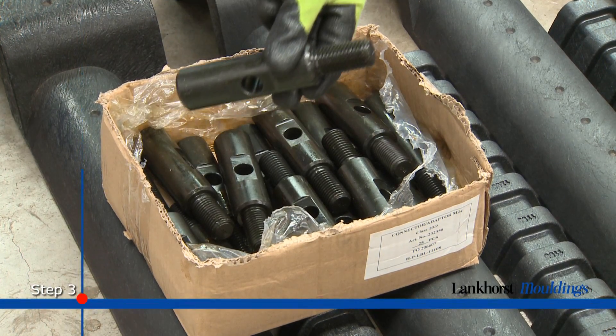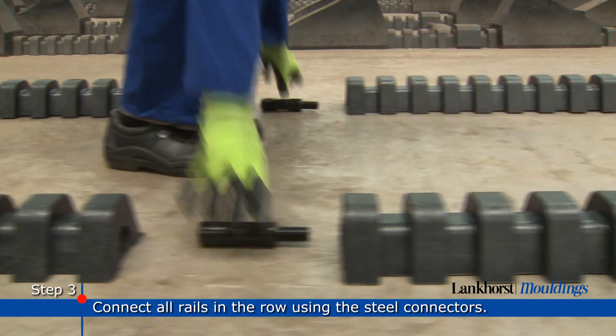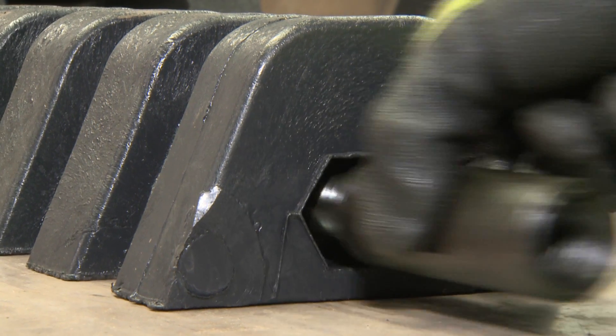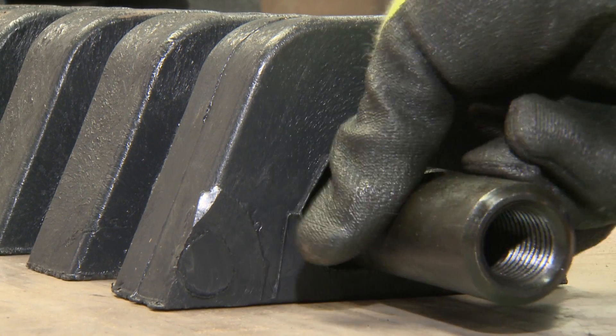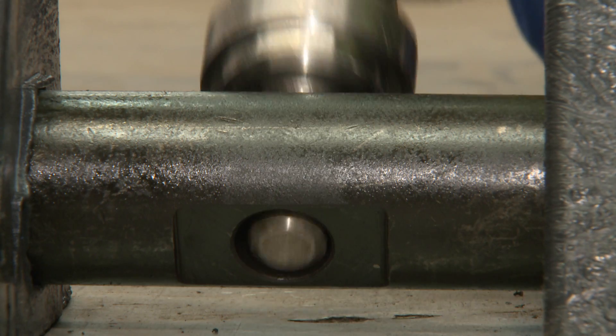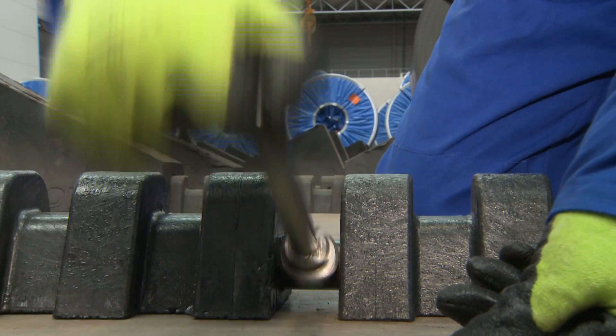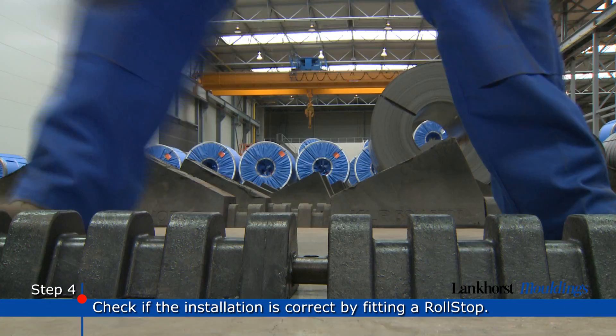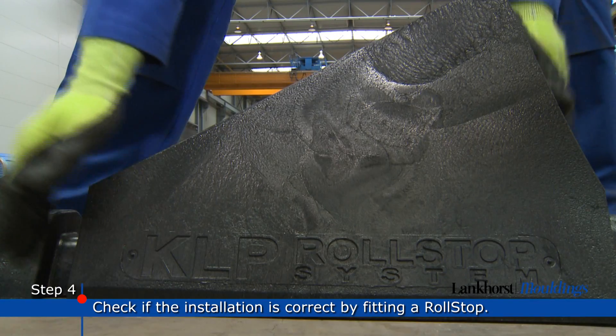Subsequently, connect all rails in the row using special steel connectors. An installation tool will ensure a correct installation of the connectors. You may check if the installation is correct by fitting a roll stop over the connector.